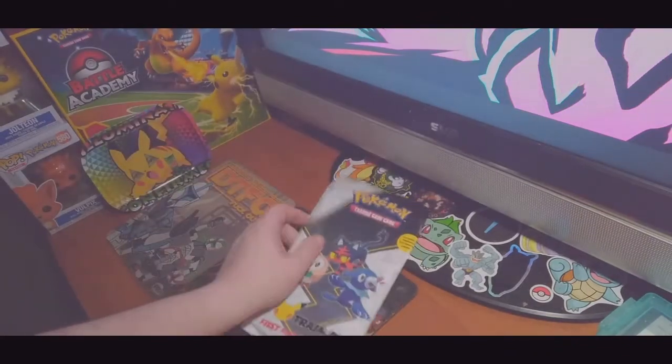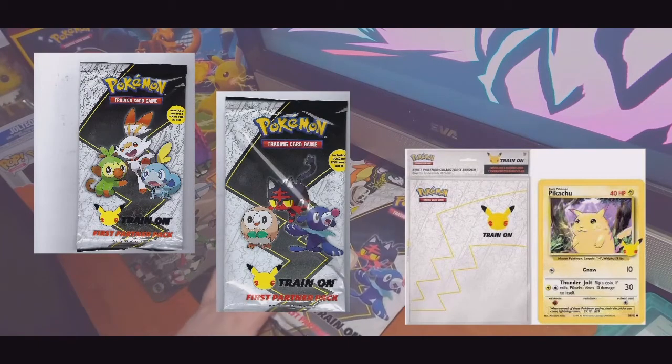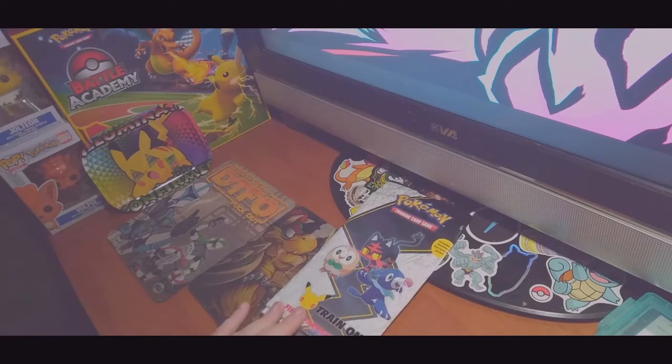If you don't know about the First Partner Pack, they decided for the 25th anniversary that they're going to be releasing every month jumbo versions of the original cards. They're doing them in reverse order, with the most recent first and then going all the way back to the first generation. So by then the hype on these should be pretty high, and I'm sure the secondhand market on the Charmanders and all that is going to be very expensive.